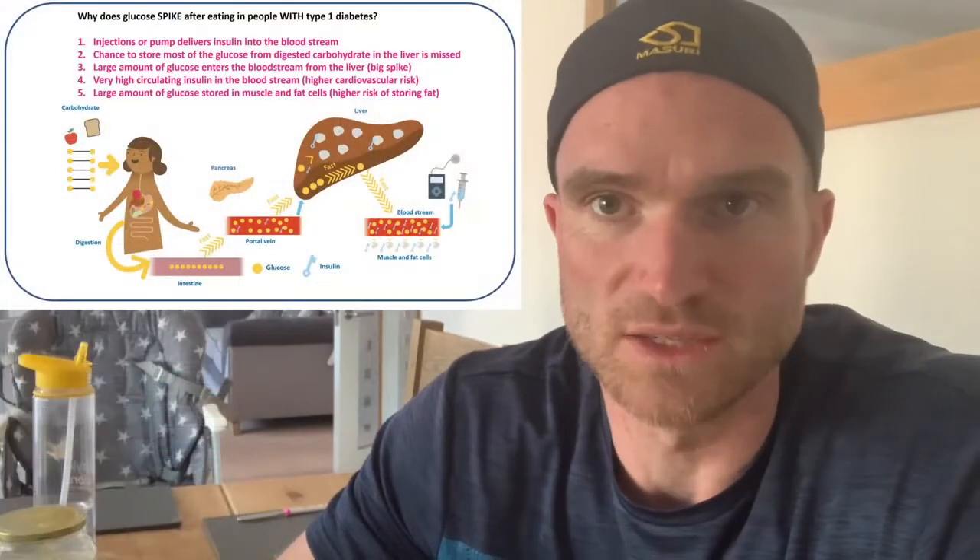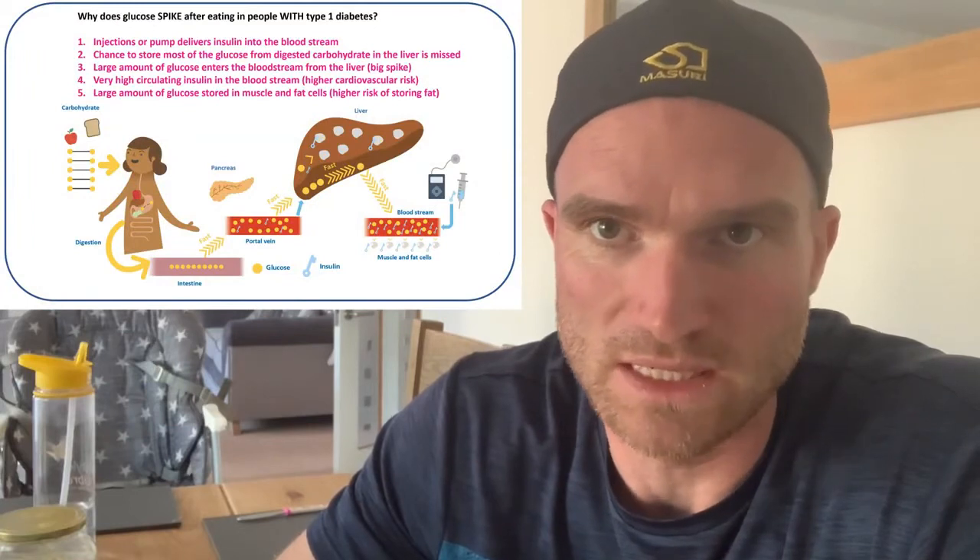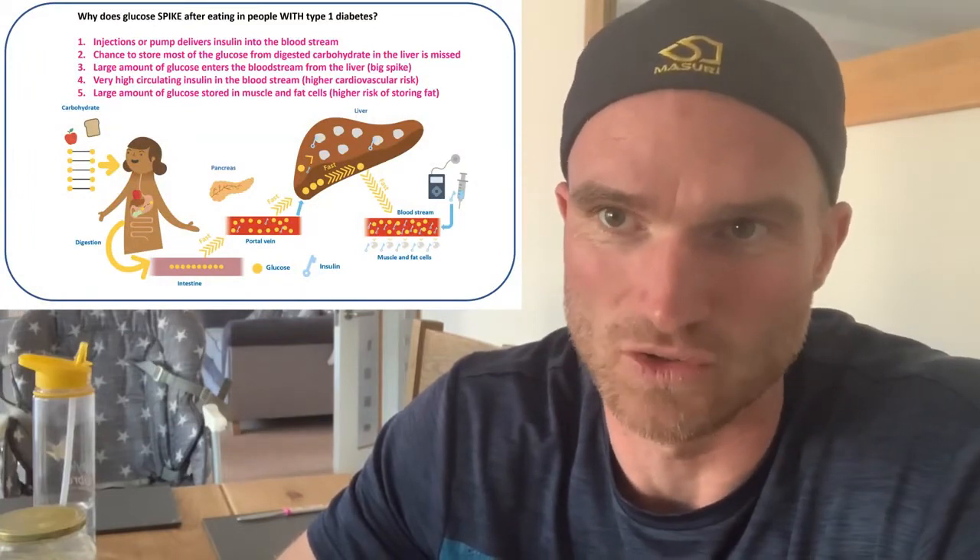The reason why it needs that 20-minute head start is because of a lack of insulin in the portal vein for people with type 1 diabetes — you need to give that insulin a head start, and also because of slow absorption.